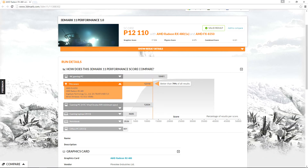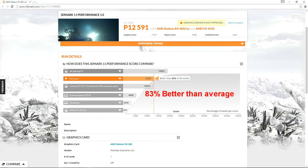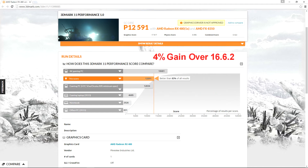Using 3D Mark 11 Performance 1.0 benchmarks, the RX 480 scores 12,110, putting it better than 79% of all results. After the 16.7.2 driver update, the RX 480 scored 12,591 — better than 83% of all results — a gain of 4%, putting it beyond the specs of a VR gaming PC which scored 12,034.